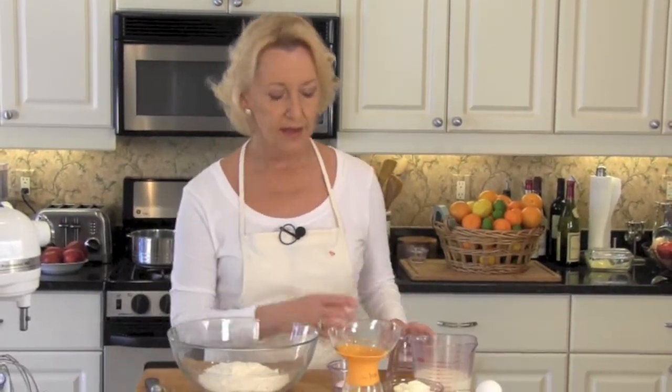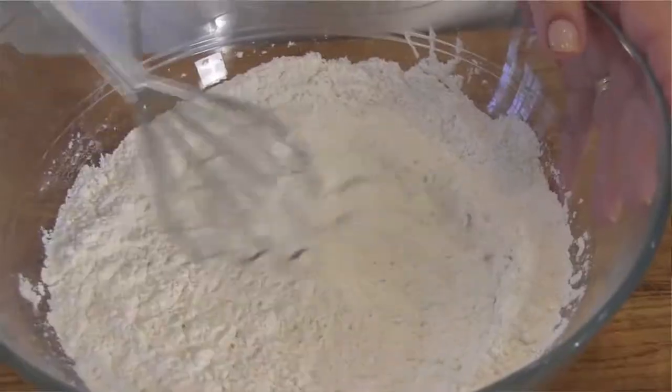While the syrup is cooling, let's go ahead and work on our pancakes. Dry ingredients: we've got a cup and a half of flour, a quarter cup of white cornmeal, 2 tablespoons of sugar, and one half teaspoon each of salt, baking powder, and baking soda. You're just going to combine all of those and mix them together with a whisk, then set aside.